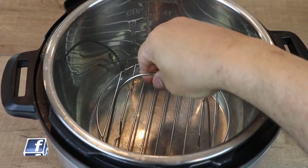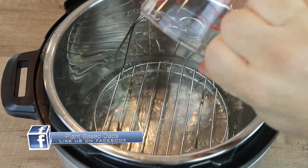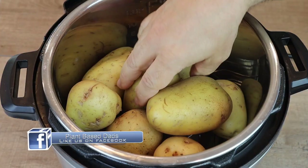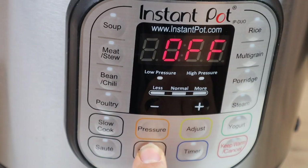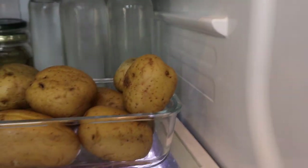In the Instant Pot, add the steamer basket that came with it and add one cup of cold water. Use a fork to pierce the skin of each potato a few times until you have about six to eight potatoes. Put on the cover and lock it into place. Set to the sealing position and set to pressure cook for 12 minutes. When they're done, put them in a container and refrigerate overnight — they have to get cold.